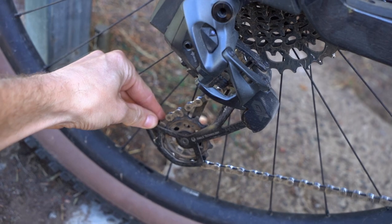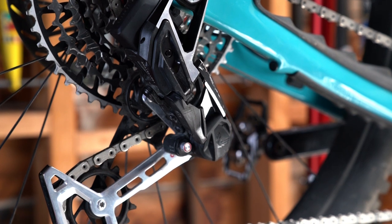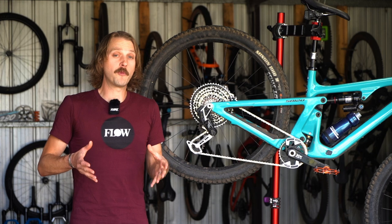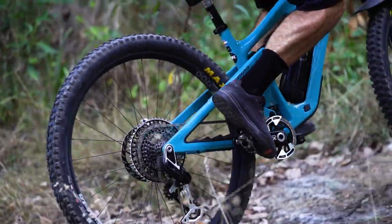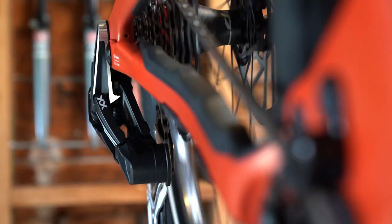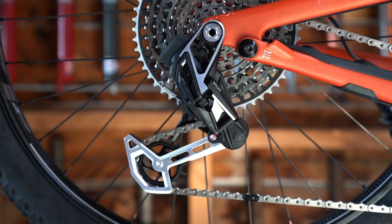SRAM has also increased the cage's clutch force, which increases tension on the chain. Combined with the fact that the derailleur doesn't have a b-gap screw to pivot against, there's less bouncing around and therefore less noise over rough terrain. The shift performance is similarly quiet and satisfyingly accurate. There's still a small whir from the motor which is followed by a crisp snap as the chain settles into place. A big part of this is the chunky direct mount derailleur, which produces a much stiffer interface. As a result, shifts are sharper and more direct.